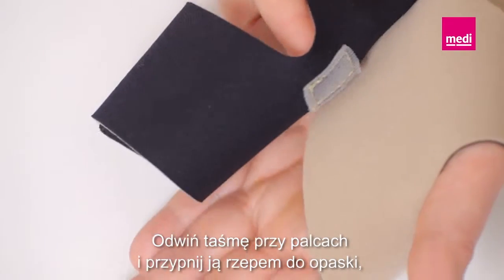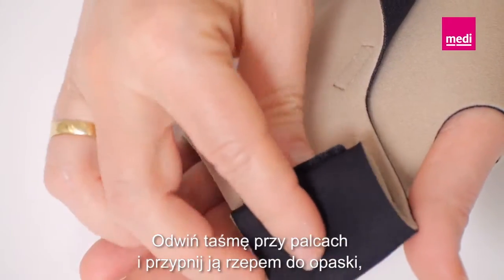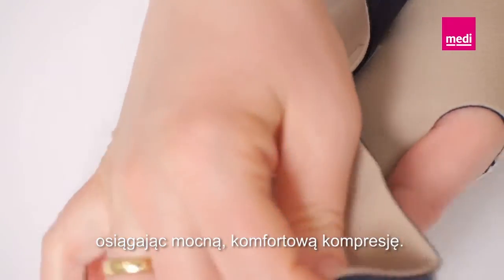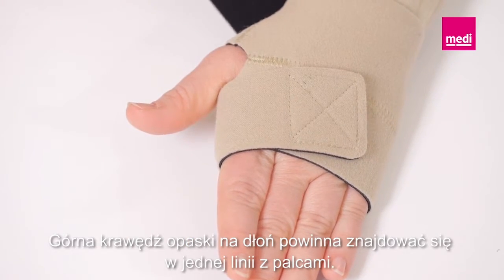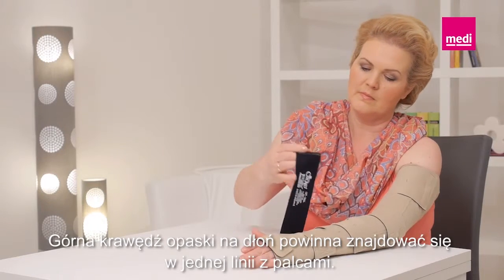Unroll the band closest to the fingers and secure it with the Velcro tab to the hand wrap with firm and comfortable compression. The top edge of the hand wrap should line up with the base of the fingers.